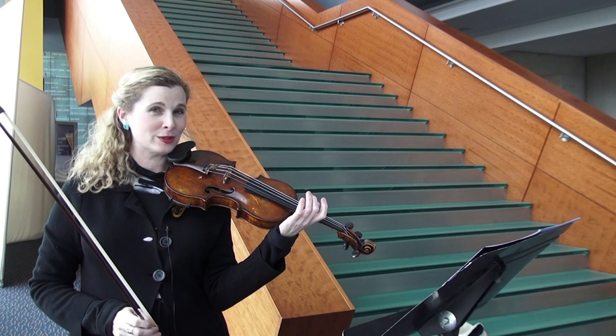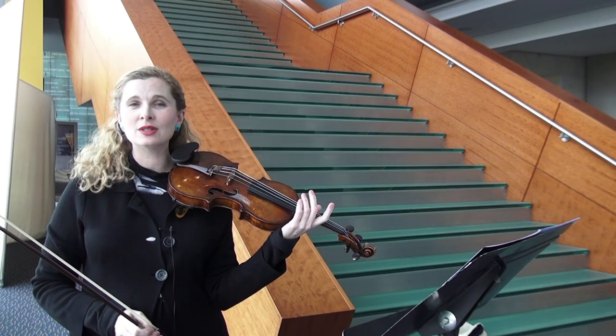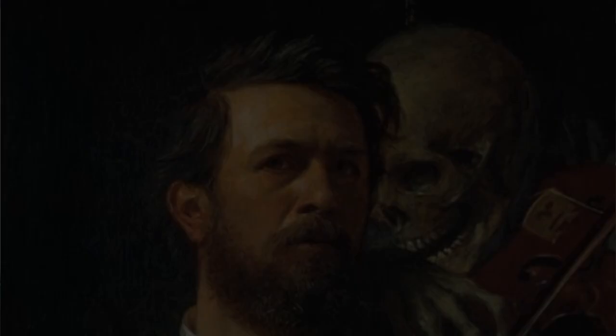In the second movement of Mahler's Fourth Symphony, he has the Concert Master play on two violins — one which is tuned up a whole step and epitomizes this figure of death whispering in the artist's ear.